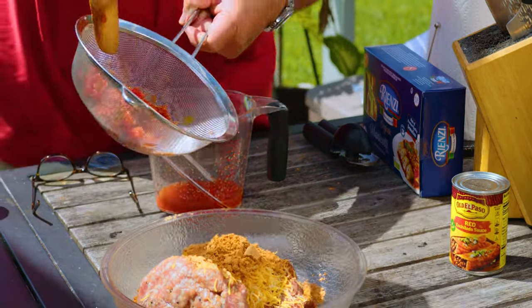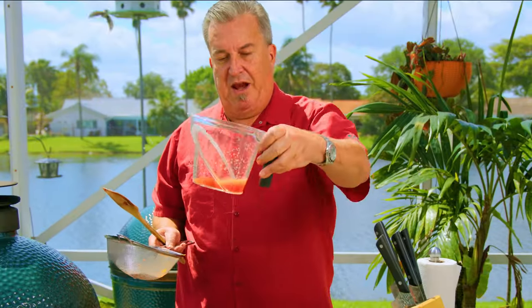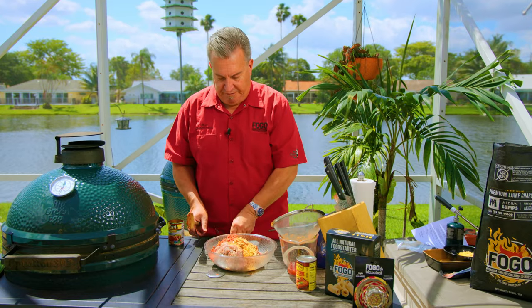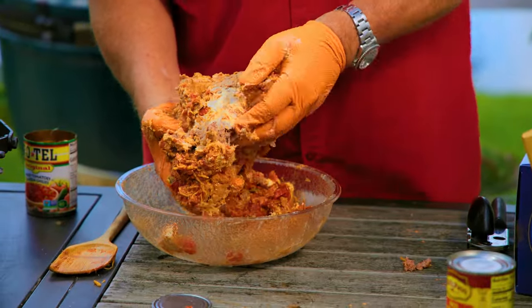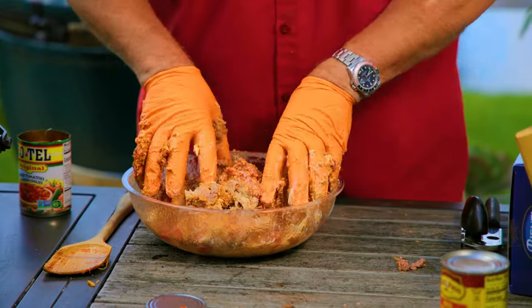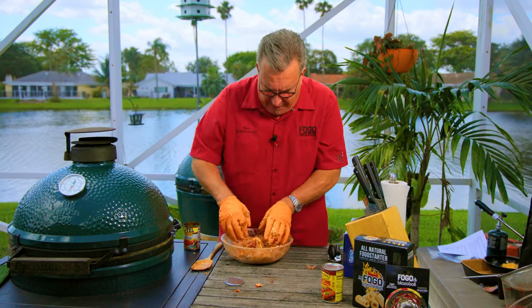So we're going to add the Rotel into our mixture. Look at all that juice that drained out — we don't want that. Now what we're going to do is fold this into itself. It's going to combine beautifully. Just keep folding it inside itself. You'll see big white spots — you don't want that. You want to make sure it's all blended beautifully. Now that's looking pretty good; everything's pretty well combined.